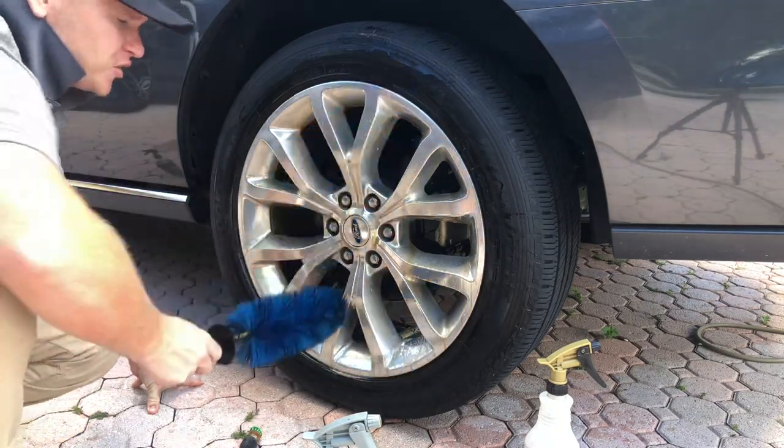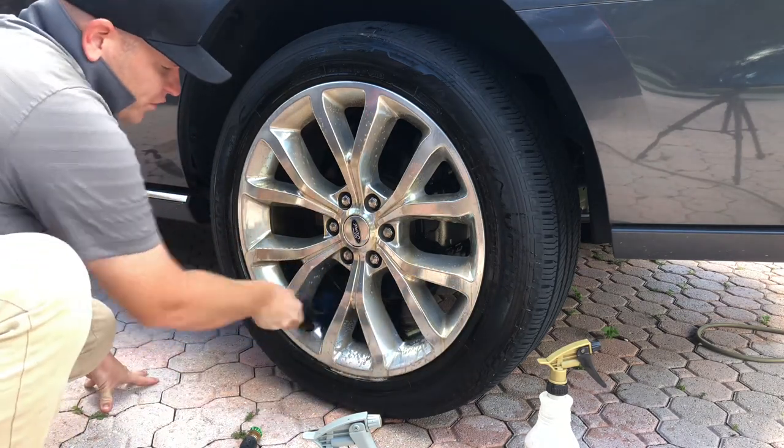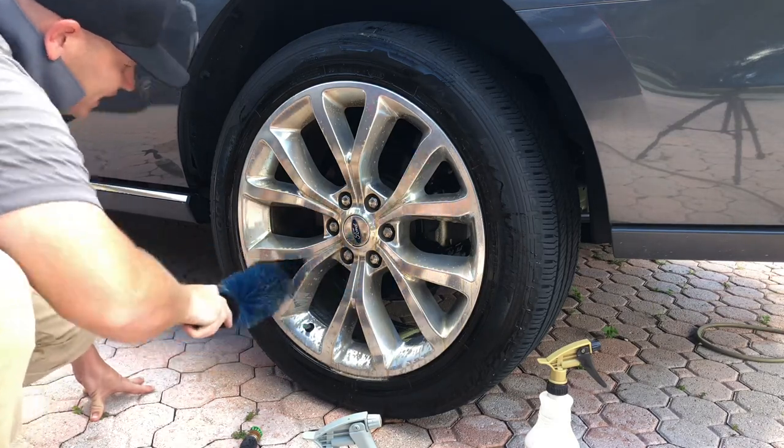I've got one of these Speedmaster brushes here, which has been great since the last time you've seen me do a wheel video. And instantly, the brake dust and grime is coming off very easily.